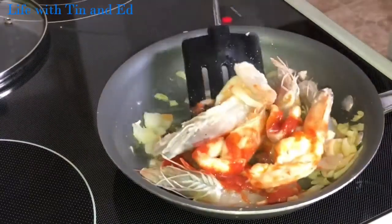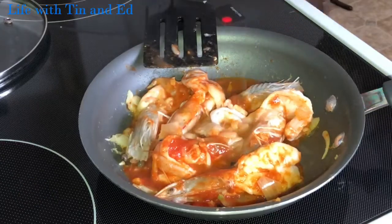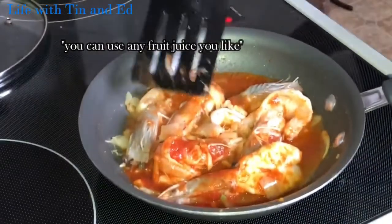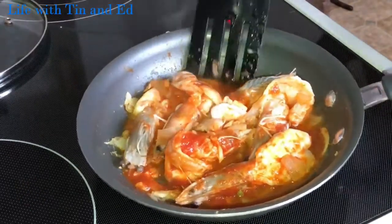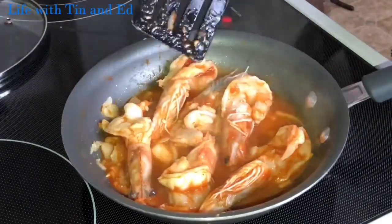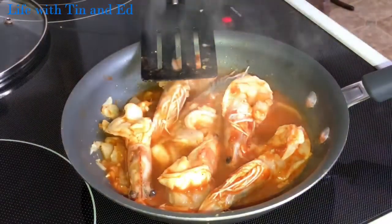I've done this a few times already. And then I'm gonna add lychee juice in this — instead of using lemon. Some people use pineapple. And then you add brown sugar, just a little bit of brown sugar.